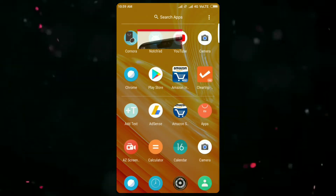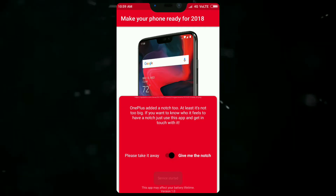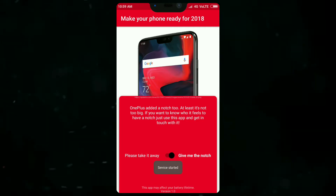The next thing is Notched. The OnePlus 6 really has a notch, and here we go — let's give the notch to our smartphone.